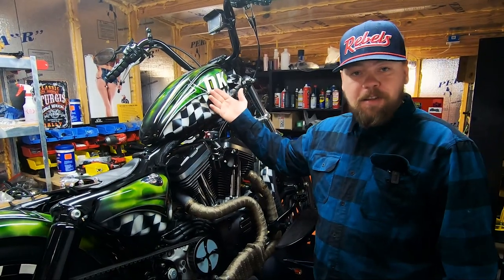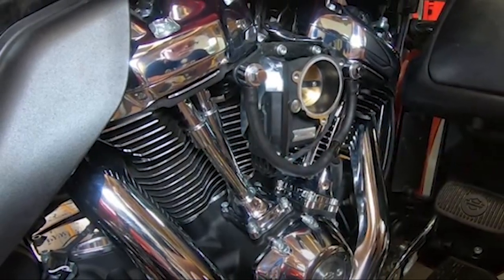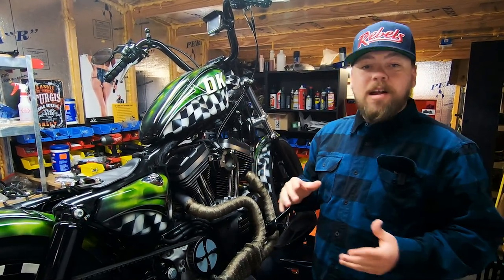This installation is going to be on a Sportster, but the installation is pretty much the same on all Sportster, twin cam, and M8 engines. You have the head breather system that vents up through here, out the breather bolts, into your intake. The system simply reroutes that.